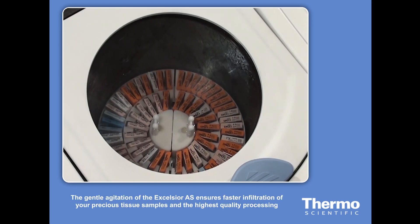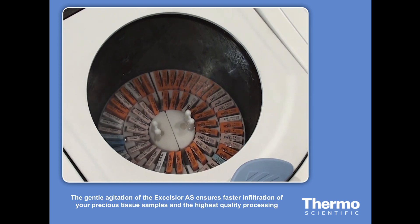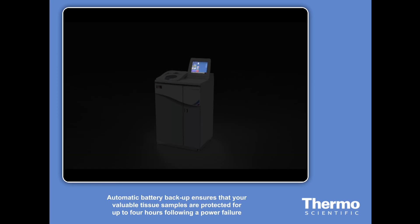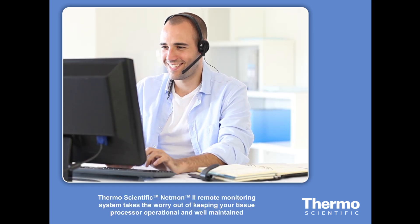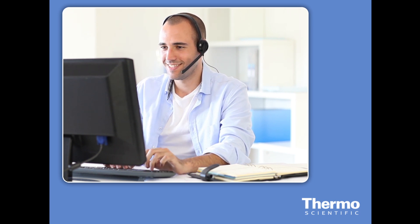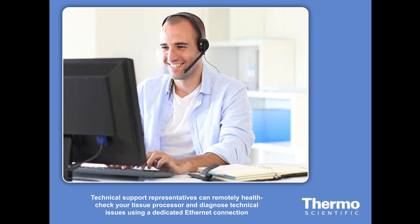The gentle agitation of the Excelsior AS ensures faster infiltration of your precious tissue samples and the highest quality processing. Automatic battery backup ensures that your valuable tissue samples are protected for up to four hours following a power failure. The Netmon 2 remote monitoring system takes the worry out of keeping your tissue processor operational and well maintained, with technical support representatives able to remotely health check and diagnose technical issues using a dedicated Ethernet connection.